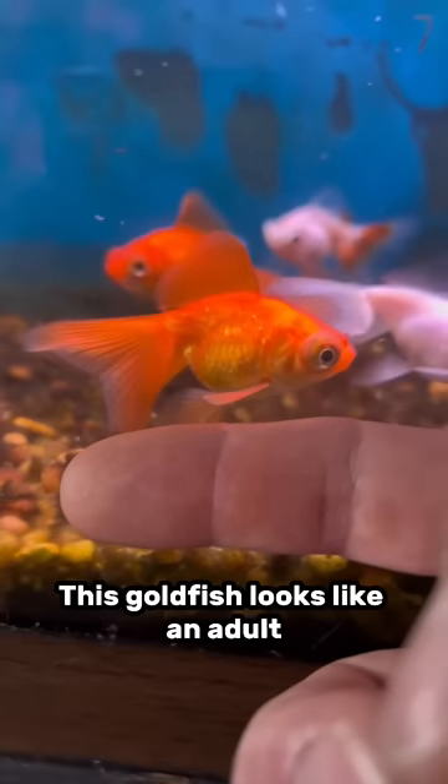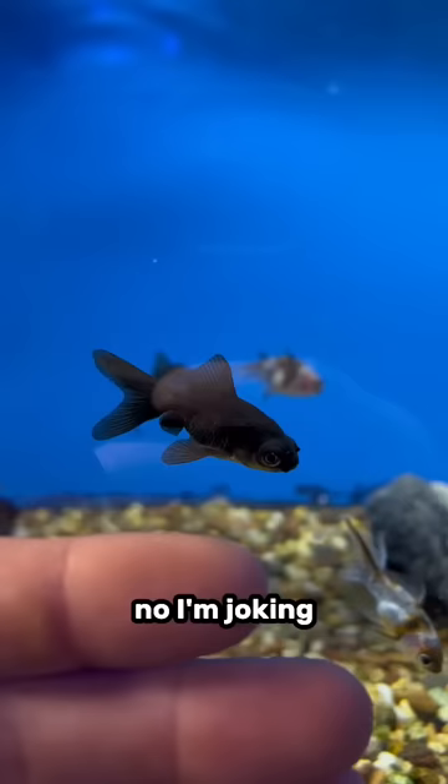This goldfish looks like an adult, but it's still as small as a baby. This goldfish is just like you — no, I'm joking. But this is basically how you tell if a goldfish is stunted or not.